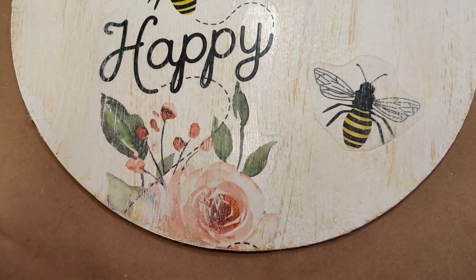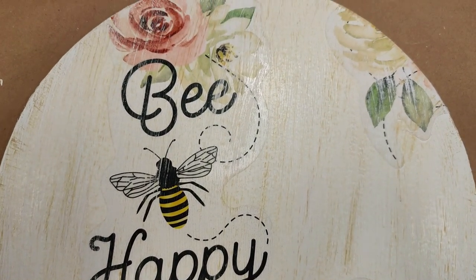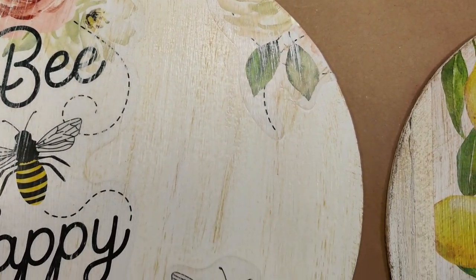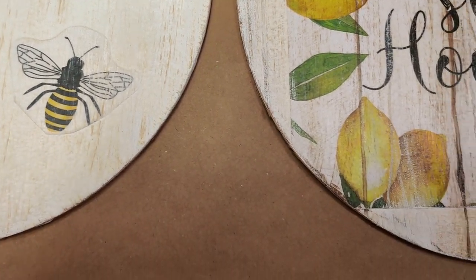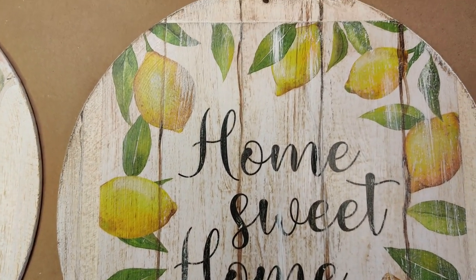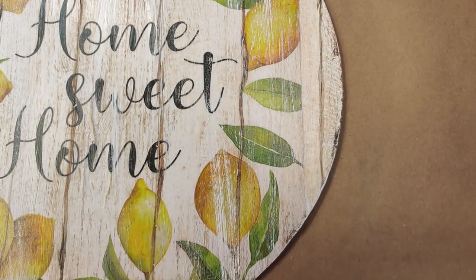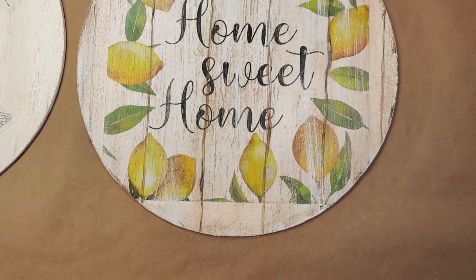Hello everyone, I'm Michelle Smith and welcome back to my channel. If this is your first time here, then welcome — I'm so glad you found me. In today's crafting adventure, I'm going to show you two different ways on how to make a sign. You can either use this sign to hang on your wall as decor or put it on a wreath. All of the materials, with the exception of the paint, came from Dollar Tree. Let me show you how to make them.